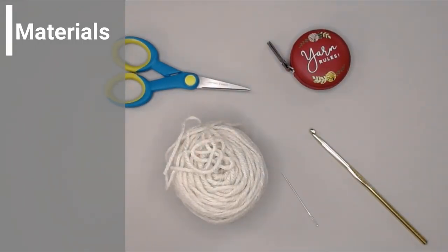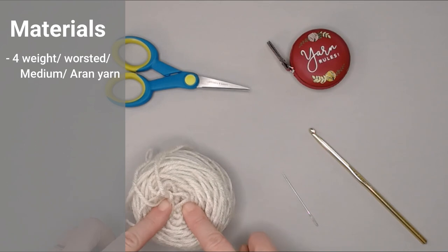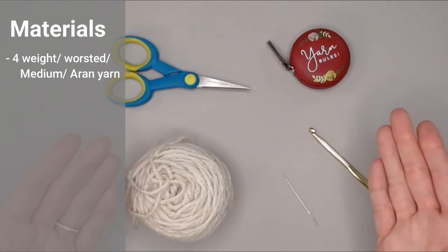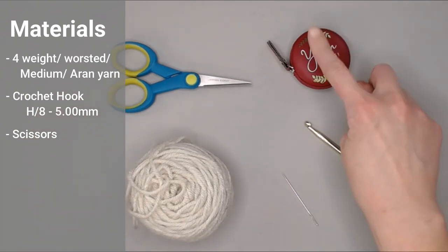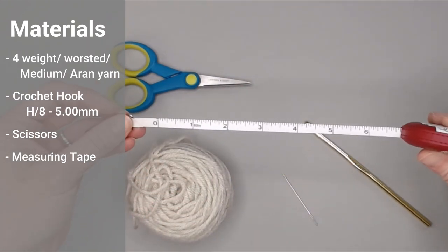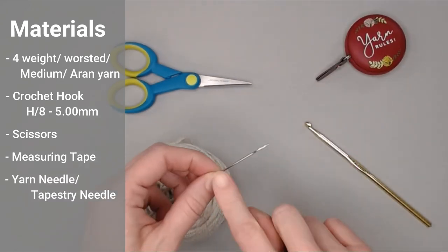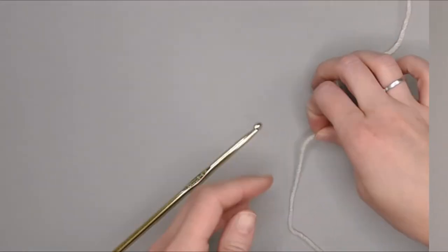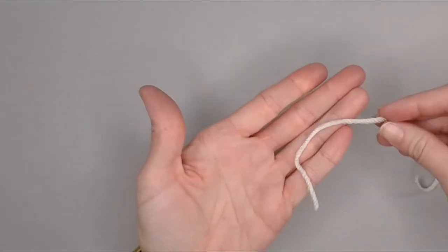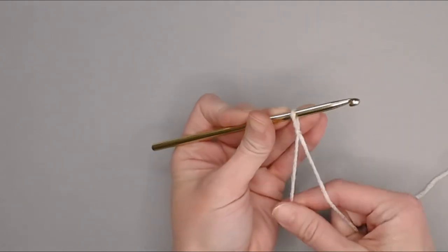The materials you are going to need to make the trinity stitch 7 by 9 inch rectangular section: yarn size 4 weight worsted medium aran size in a yarn that is easy to wash, a crochet hook size H8 or 5 millimeters, a pair of scissors, a measuring tape or ruler to make sure you are hitting dimensions of 7 inches wide by 9 inches tall, and a yarn needle or tapestry needle to weave in your ends. Let's go ahead and dive right into the trinity stitch.